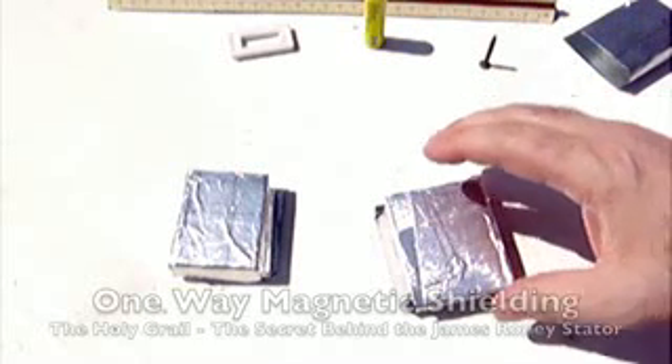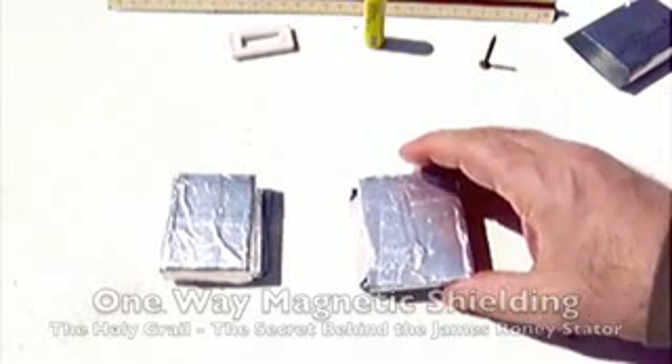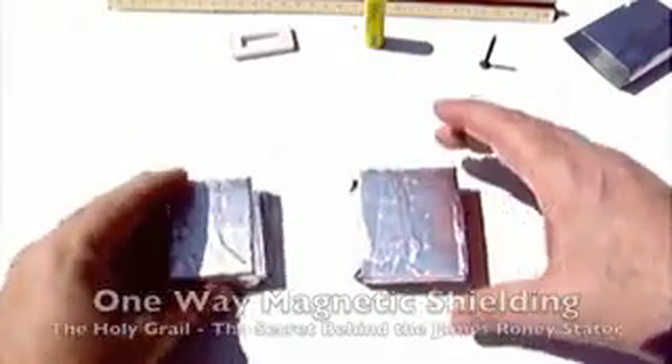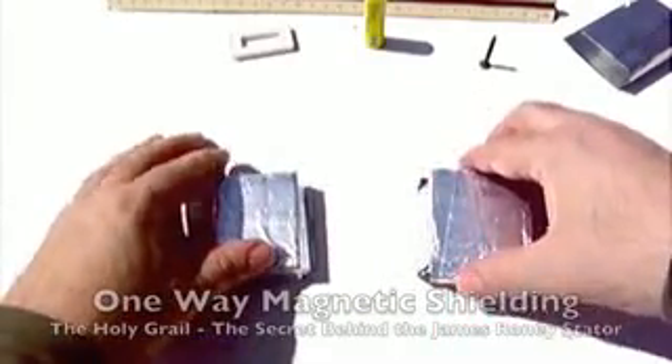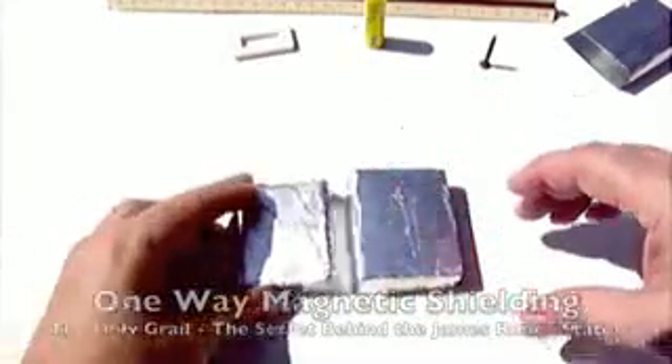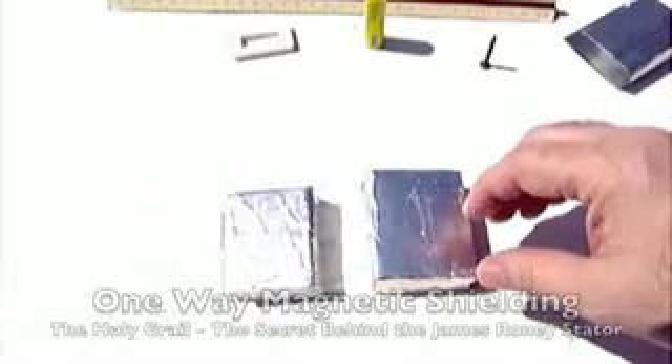Now let's take one of these apart. Before I do, let me prove to you this is the same setup. As you can see, they repel each other — one is pushing the other away. If we turn these around, it no longer does that because the back end is heavily shielded.